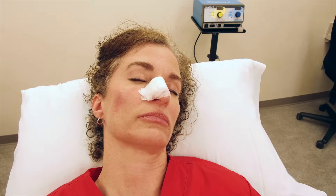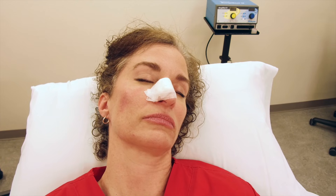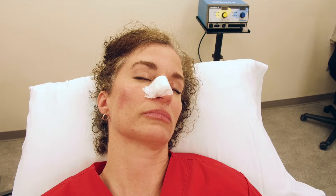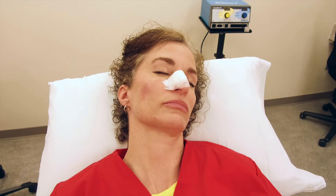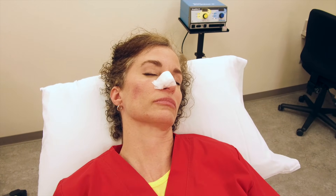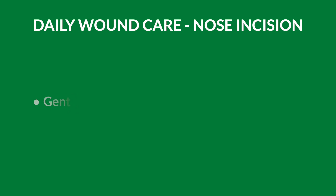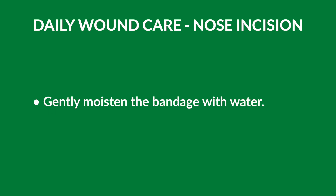When removing your bandage 24 to 72 hours after Mohs surgery that you have had on your nose, you will have a large pressure bandage. If there's been any bleeding or crust underneath, sometimes your bandage can become adherent. Gently moisten the bandage with water to loosen it.